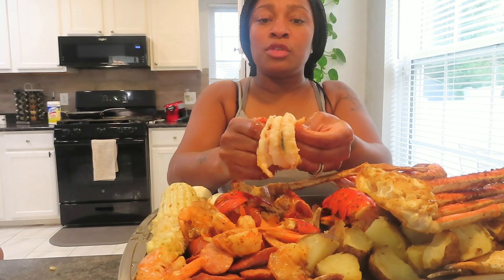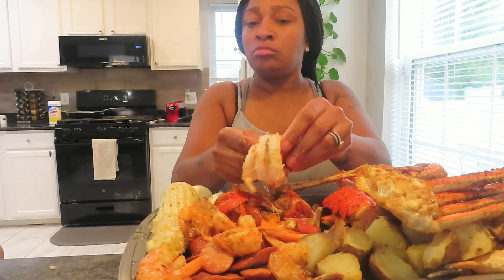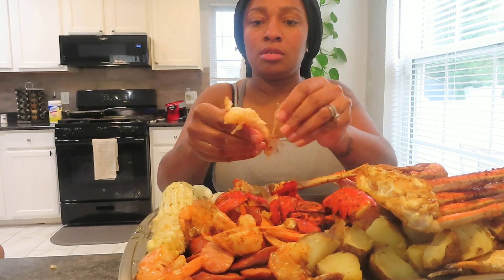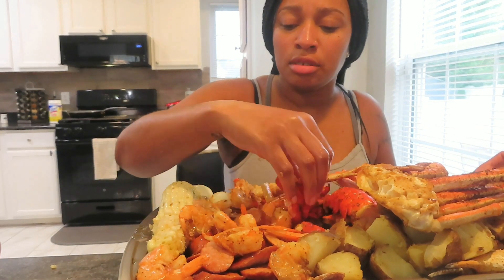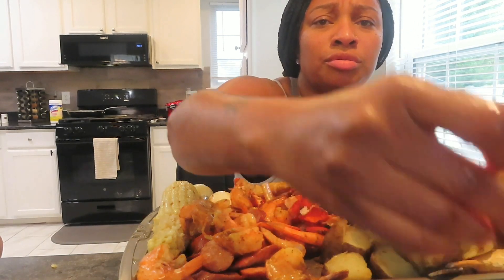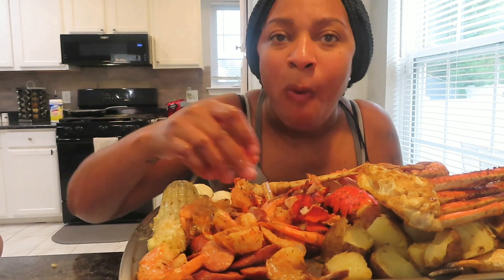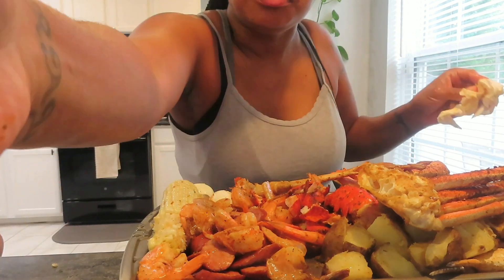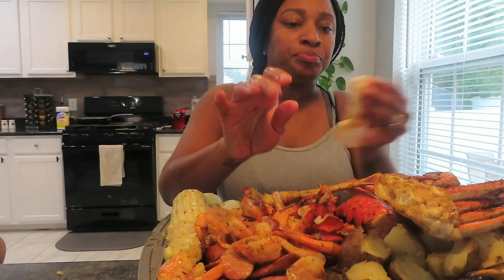It's so hard to take the lobster meat out because they overcooked it. They overcooked the lobster but it wasn't bad though - it's good right? Look at all the seasoning on there.